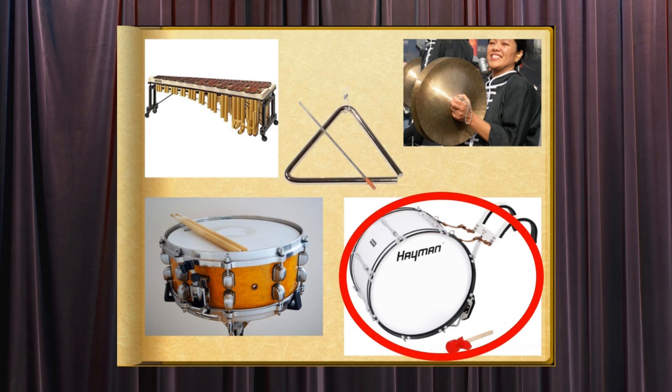The bass drum is the largest drum. It stands upright and is hit on the side. It is used in both orchestras and in marching bands.